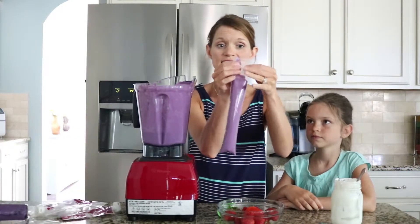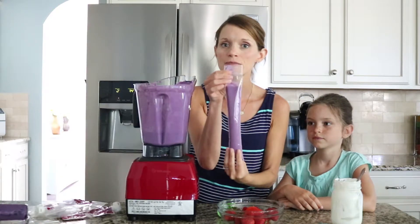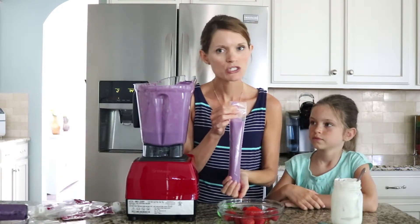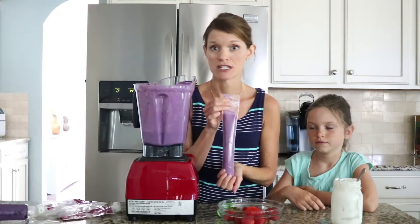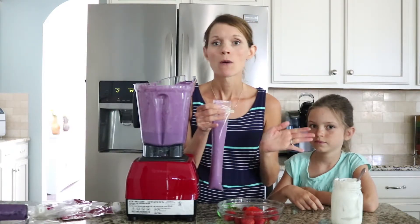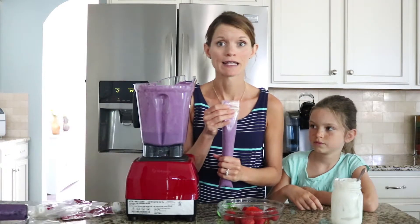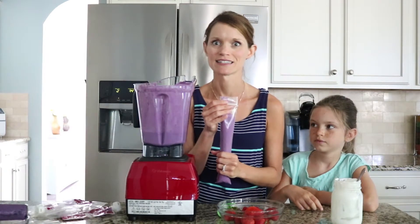Once you have it done, you're going to seal it. You can keep these in the fridge for up to four days, or how I like to store them is right in my freezer, so that I can pull one out, put it in my kid's lunchbox, and it'll defrost perfectly by the time it's time to eat lunch.